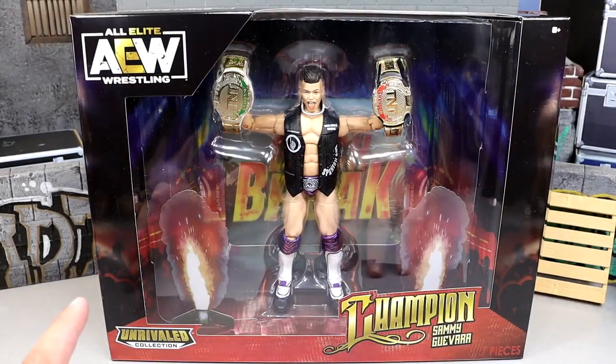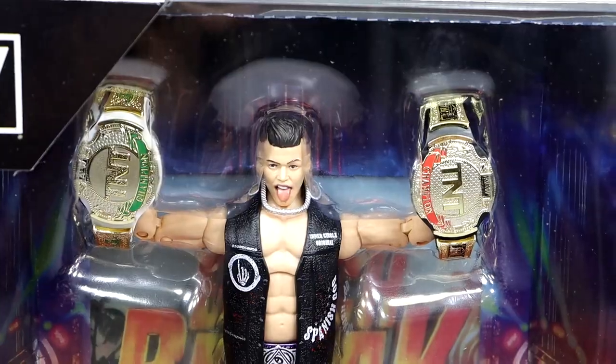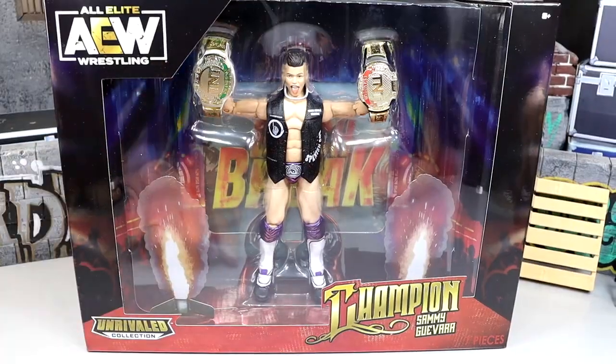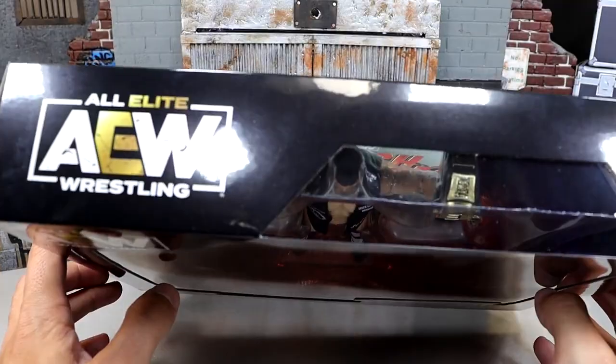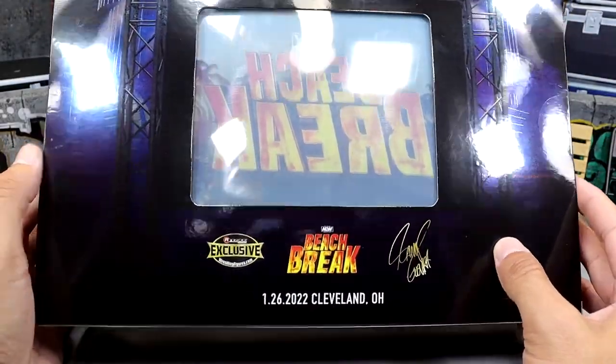AEW and Jazzwares does a really good job on their packaging. There is a front viewing window of the figure. The figure looks really good with both championships up front. AEW logo up top, the figure in the middle, Unrivaled Collection, Champion down here, Sammy Guevara. It's got a nice reflective box on it. At the top it does have another AEW logo. On the back you do see Beach Break and it's got the nice little Titan Tron thing.